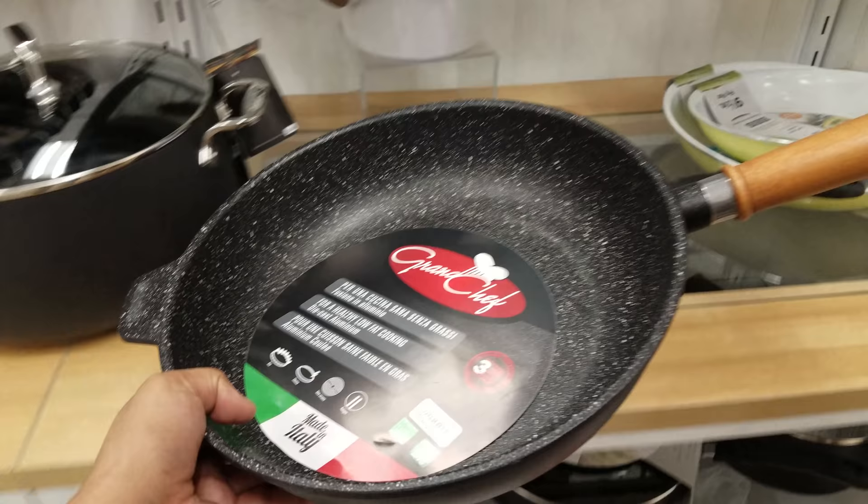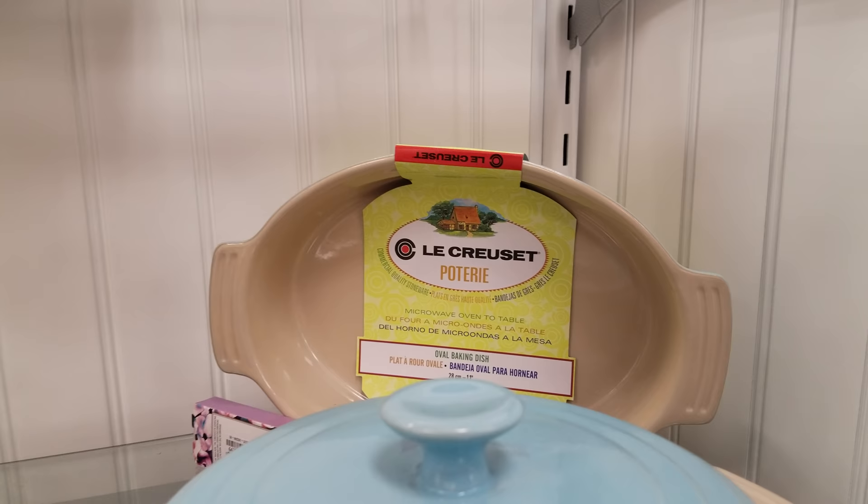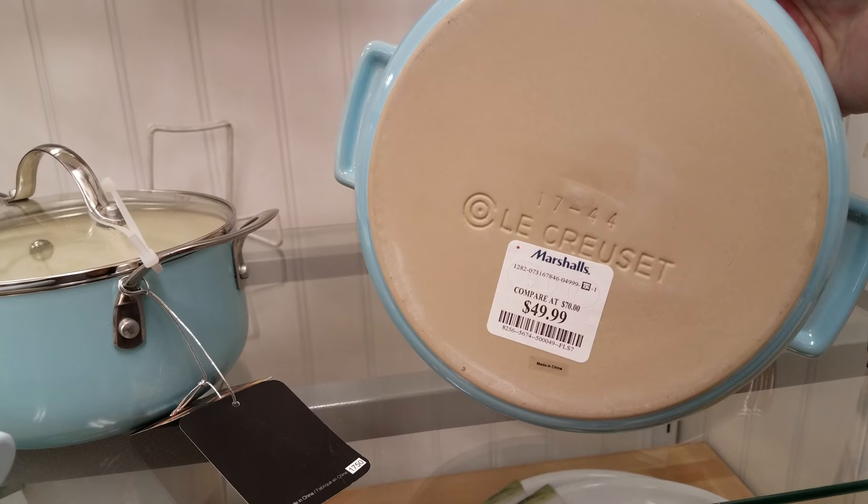And they do have the colors — there's a pink one up there too if you're into that. Le Creuset — I'm totally saying that wrong. These are very neat here. Oh, here's another one — stoneware. Let's see — going to be $50. This is also a good brand right here.